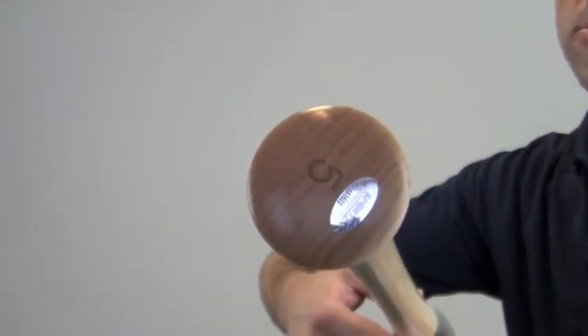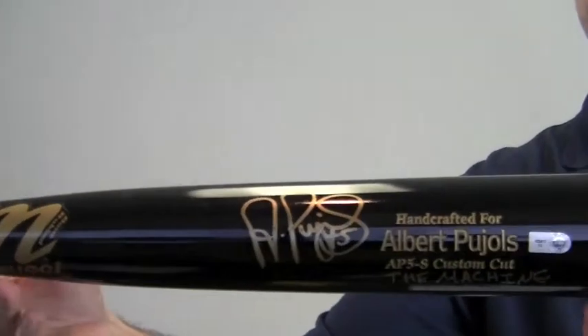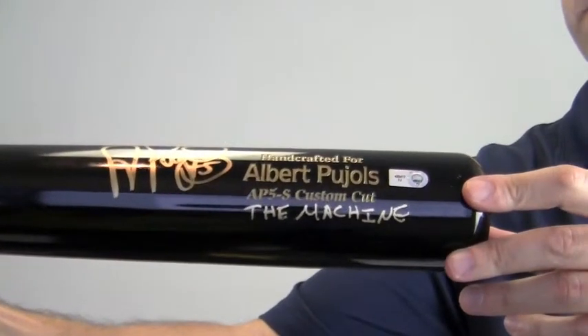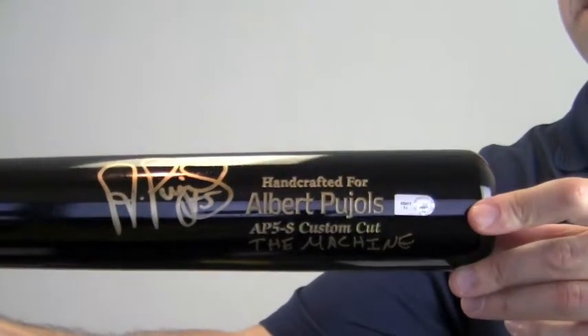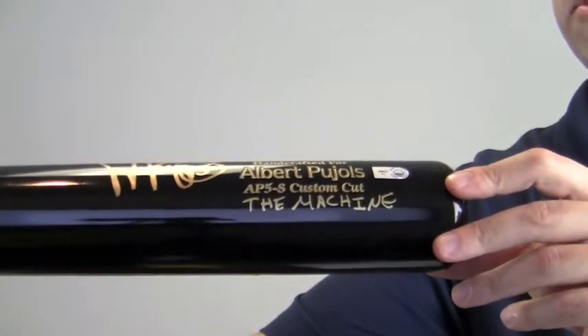The bat is also engraved with Pujols' number 5 here on the end. The bat also has other engravings here — his name and initial, and the fact that it's a custom cut. His name again, and Pujols also wrote an inscription here: 'The Machine,' his nickname.